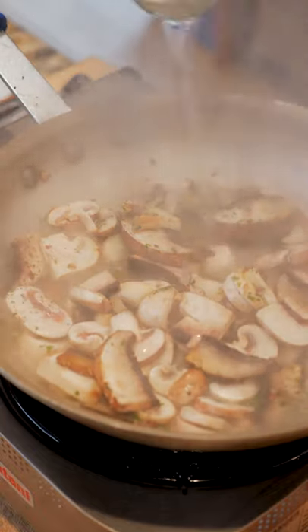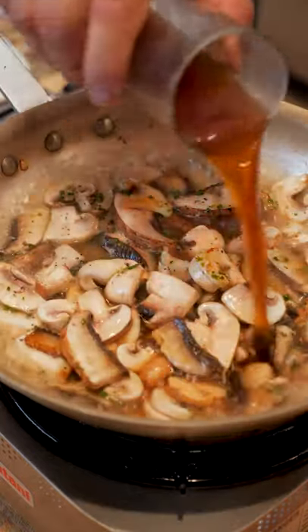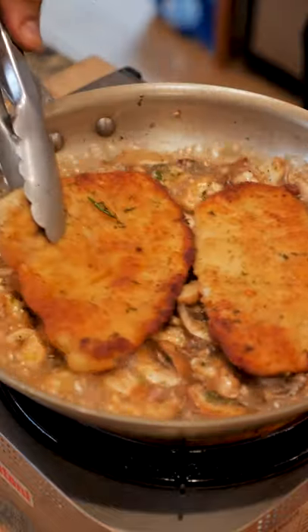Once the mushrooms start wilting, deglaze the pan with some white wine. Add in a little bone stock. Bring that to a simmer before adding your pork back in.